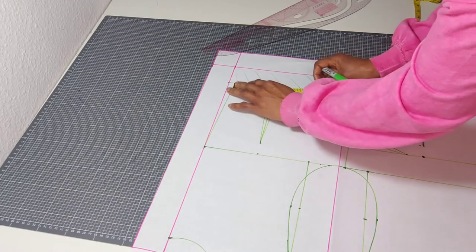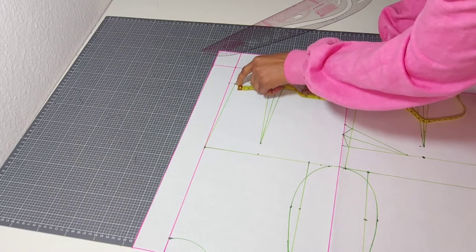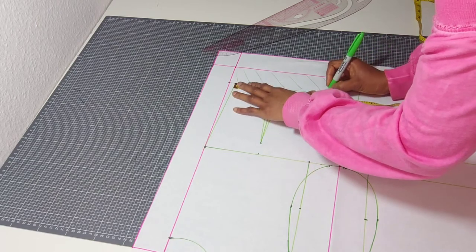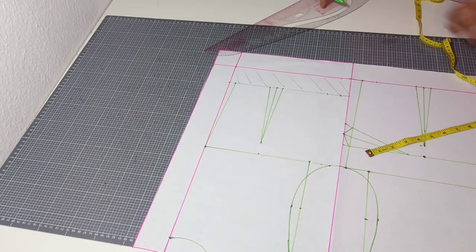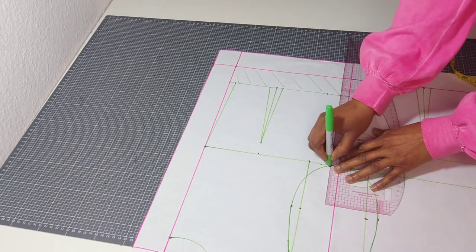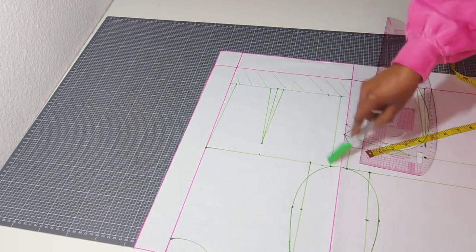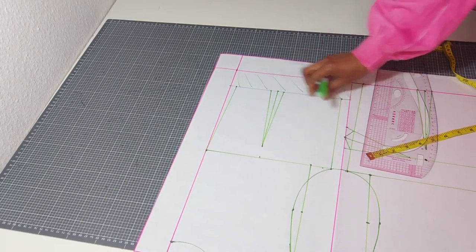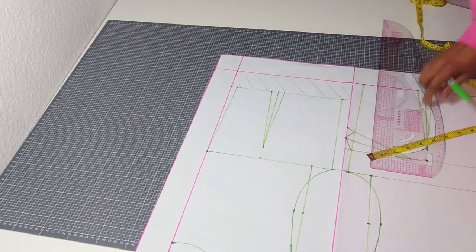Measure from the contour line — not the main line — and put in your waist measurement of 7.5 plus one inch dart intake, making it 8.5. Connect your line. Because of the contour and dart intake, the chest line and waistline may look almost the same here, but when you sew in your dart everything will go in, and the waist will still be smaller than the chest line at the end of the day.